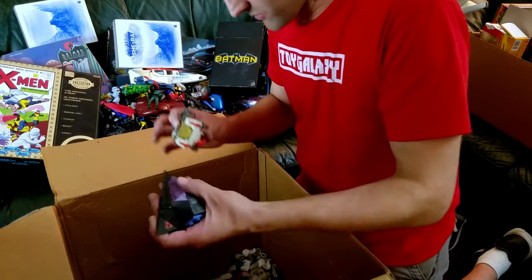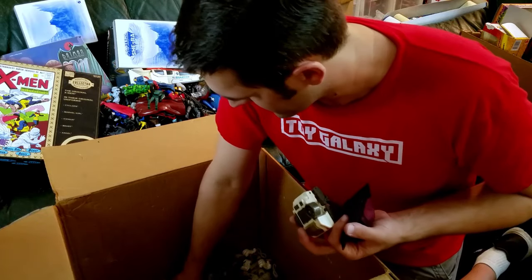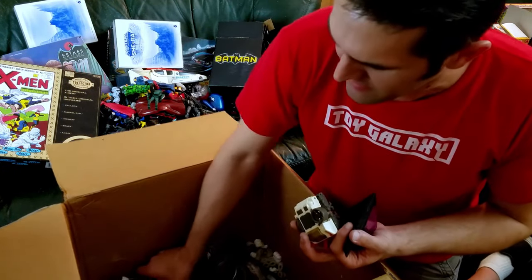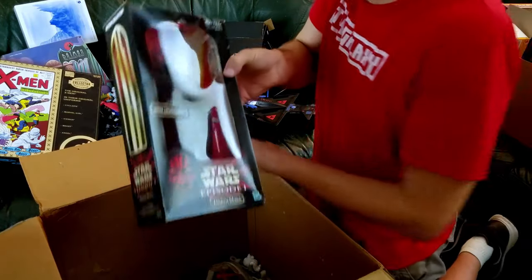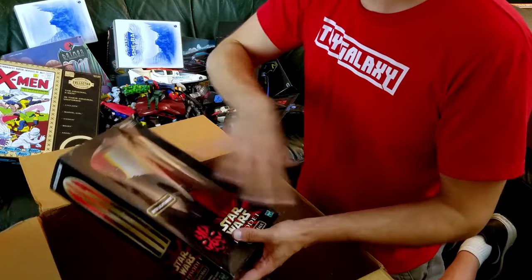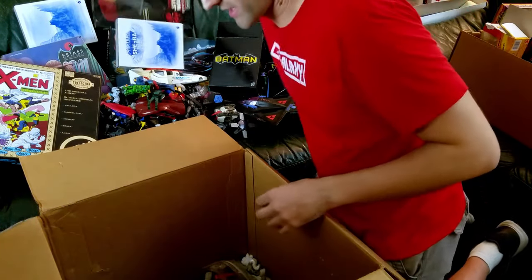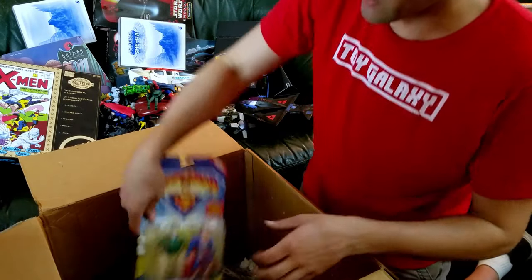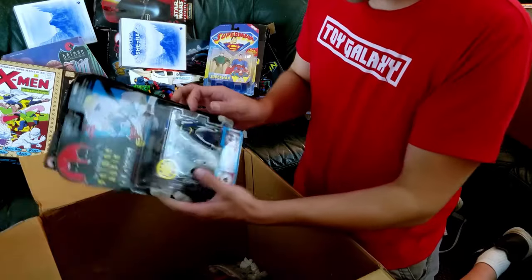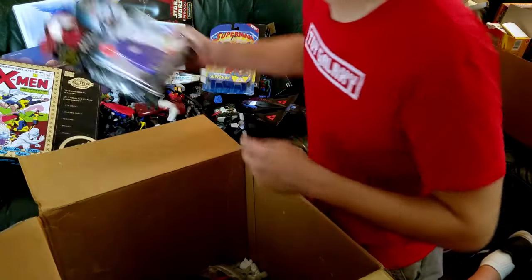We got more Starcom, more Starcom. And more stuff on the bottom here — what do we got? This is Darth Maul, 12-inch figure. I always liked this one — the proportions on these figures are a little weird, but the head's good, the robe is amazing, arms are a little short, but you can pose them really nicely to get some really great looks. We got carded animated Superman.